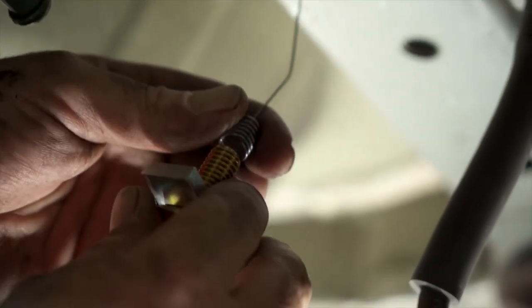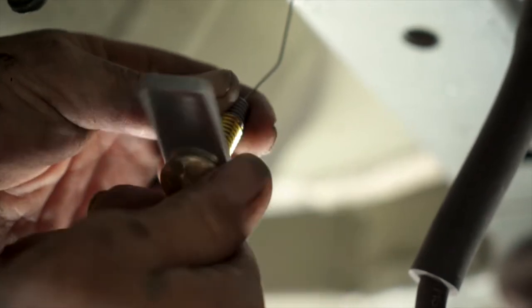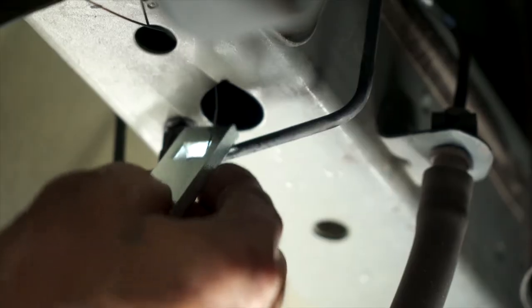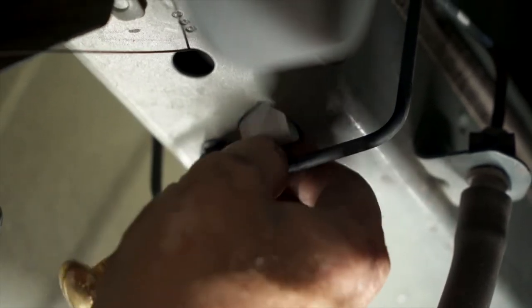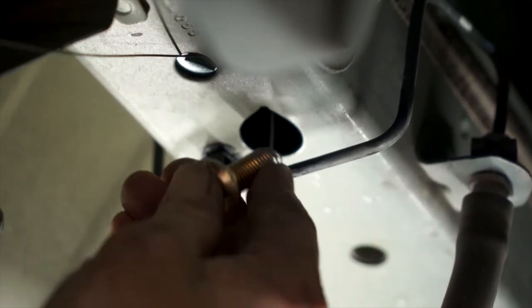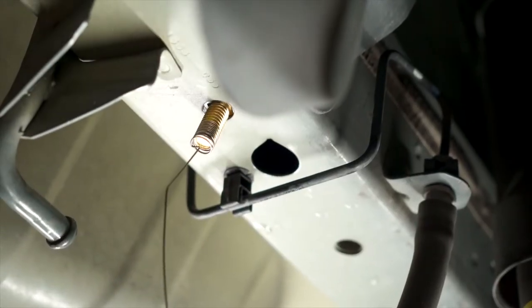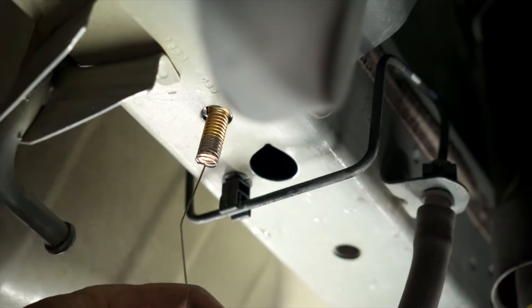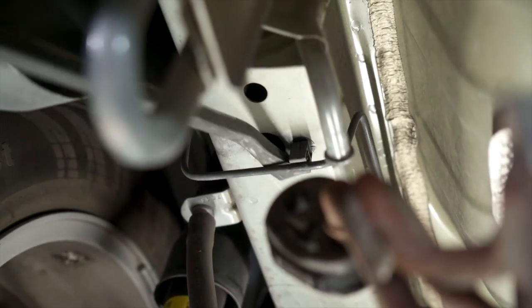Now we slide the bolt through the spacer and screw it on to the fish wire. When we pull it through, we put the spacer through first, then the bolt, and we pull it through the hole. We leave the fish wire on the bolt for guidance for when we put the hitch back in place. Now we're going to repeat that process on the other side.